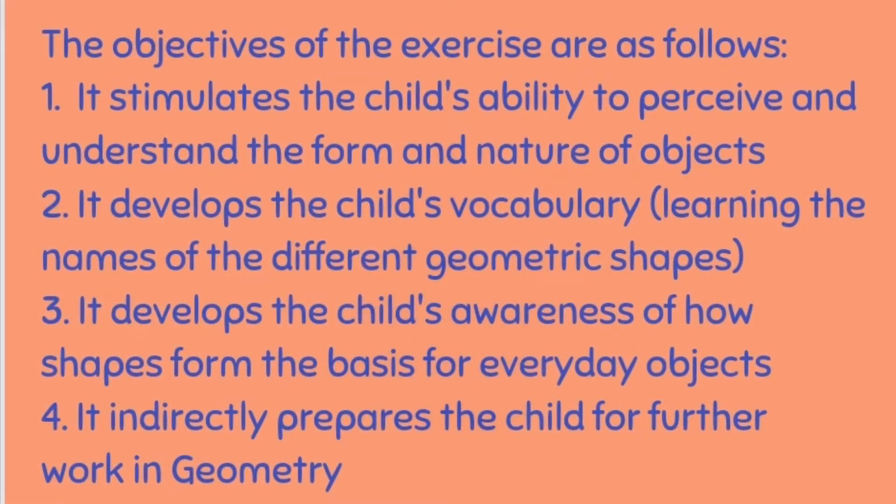The objectives of the exercise are as follows. It stimulates the child's ability to perceive and understand the form and nature of objects. It develops the child's vocabulary, learning the names of the different geometric shapes. It develops the child's awareness of how shapes form the bases for everyday objects.